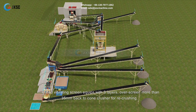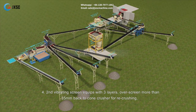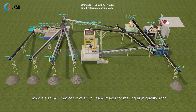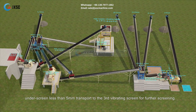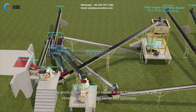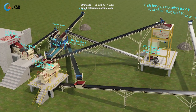Step 4: The second vibrating screen is equipped with three layers. Material over 35 mm returns to the cone crusher for re-crushing. Middle size material from 5 to 35 mm conveys to the VSI sand maker for producing high-quality sand. Material under 5 mm is transported to the third vibrating screen for further screening. The product from the VSI sand maker is also transported to this third vibrating screen by the same belt conveyor.